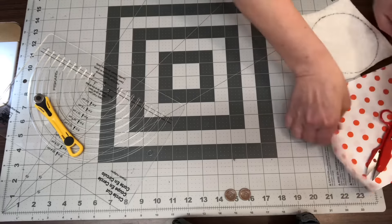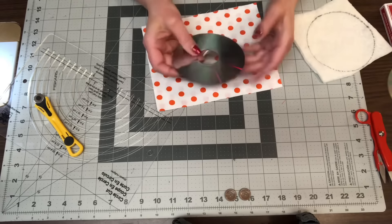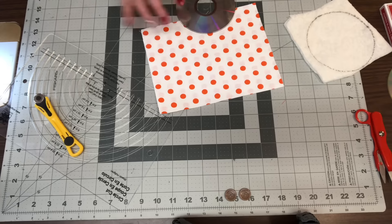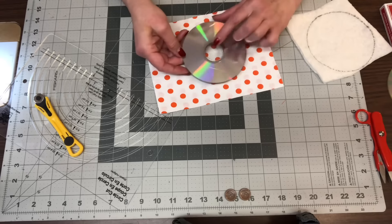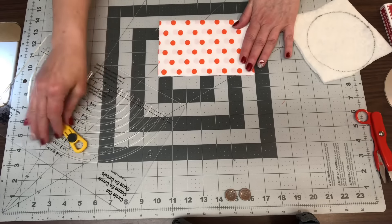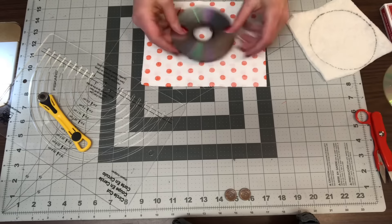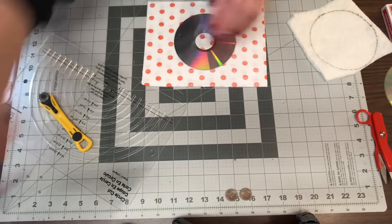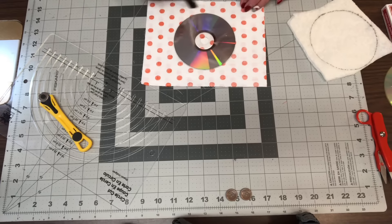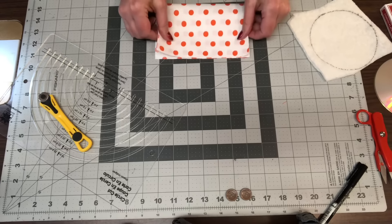I'm going to move those to the side and bring in my fabric. You want two circles that are approximately one inch bigger than your CD. My CD is about four and a half to four and three-quarters inches, so I'm going to cut a six-inch circle. If you don't have a circle cutter, just go to the back side, take your CD, trace a circle with felt or a pen approximately one inch bigger than the CD. But I'm going to use my circle cutter.